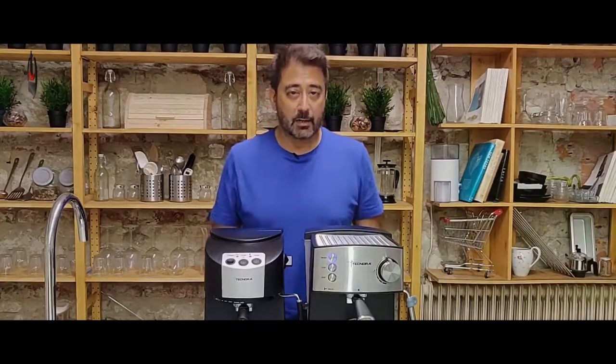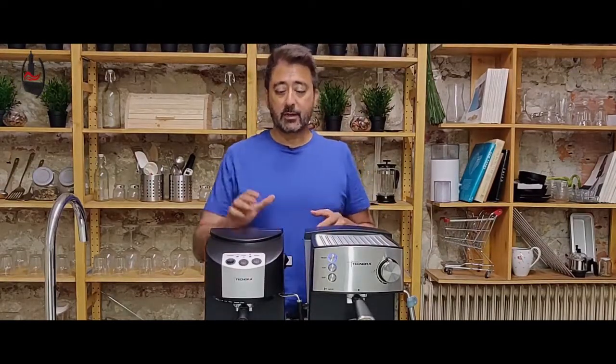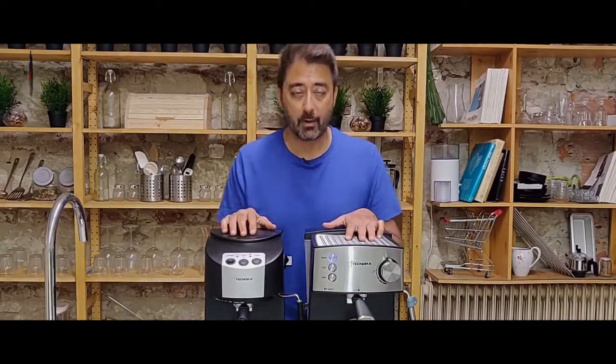One of the questions we get asked all the time is what is the difference between a semi-automatic and a fully automatic machine? So in this video I'm going to explain just that. To explain this I'm going to use the Technora Classico, which is a semi-automatic machine, and the Technora Epic, which is a fully automatic machine.